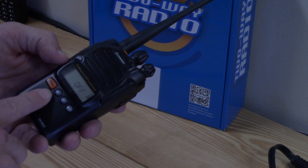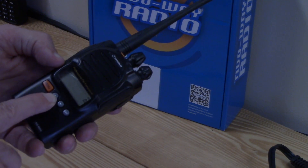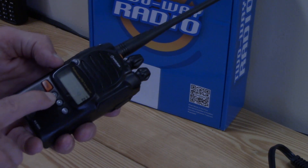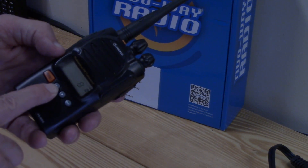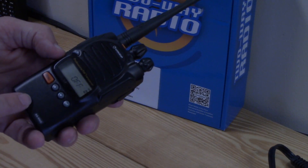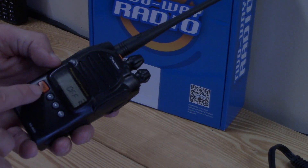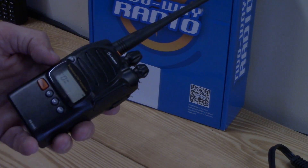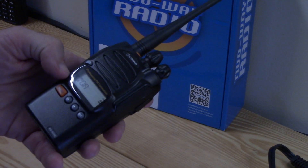Next is voice activation — the VOX — a voice-operated transmit function. You can set different levels of sensitivity for the microphone depending on what kind of background noise you have. There are 10 different sensitivity levels. I have it set to off, so I'll leave it right there.